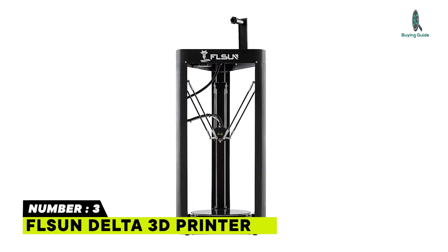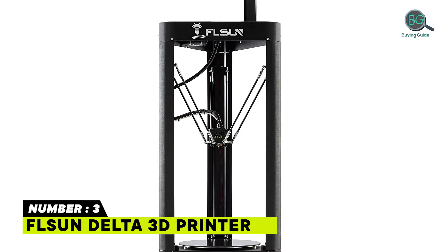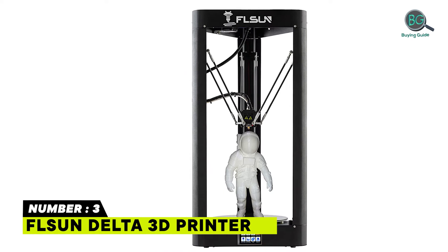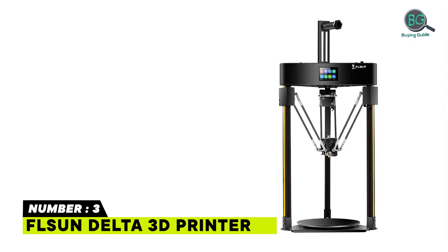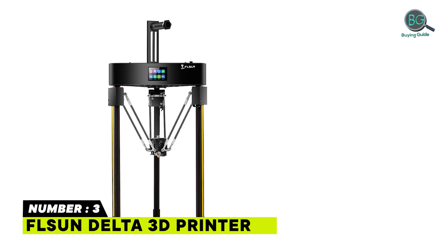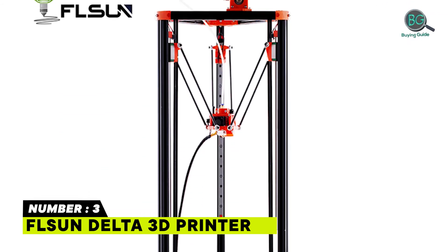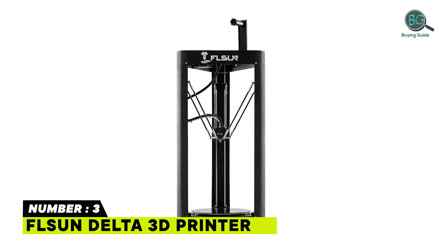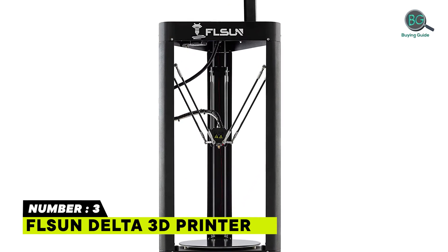Number 3: FLSUN Delta 3D Printer. Features auto leveling and resume printing, a 200x200mm printing size, a lattice glass hotbed, and a touchscreen. Noise is below 50 dB. The FLSUN Delta 3D printers are very popular among users, maintaining Amazon's Choice status year-round. Useful for consumers and schools — easy to set up and use, doesn't require much maintenance, and has reasonably good print quality.